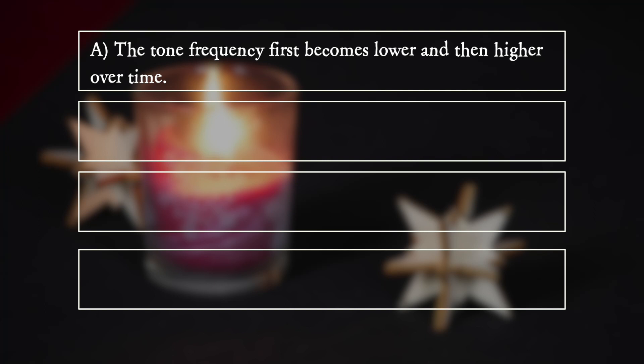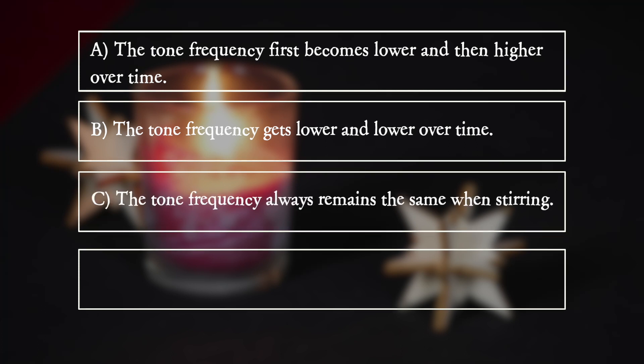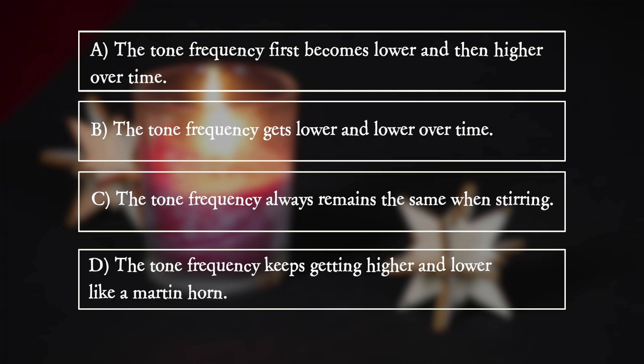A. The tone frequency first becomes lower and then higher over time. B. The tone frequency gets lower and lower over time. C. The tone frequency always remains the same when stirring. D. The tone frequency keeps getting higher and lower like a martin horn.